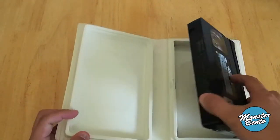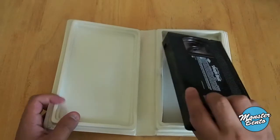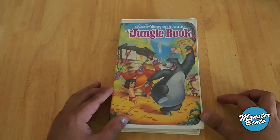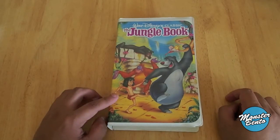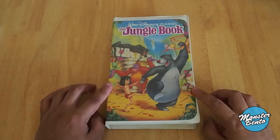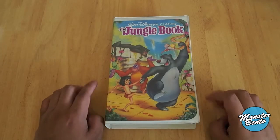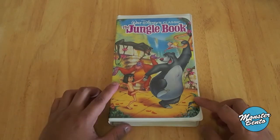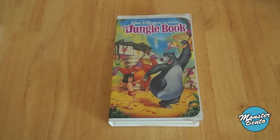This is pretty much it — the back of it and the case. I can't wait for this movie to come out on Blu-ray whenever it comes out here in the USA. It's actually one of my favorite Disney movies as well. Anyway, that's all. Thanks for watching.